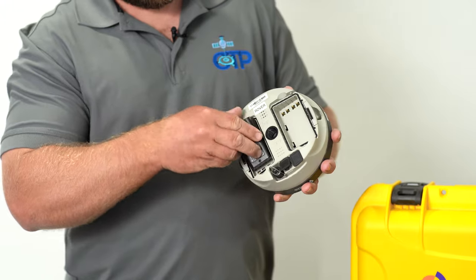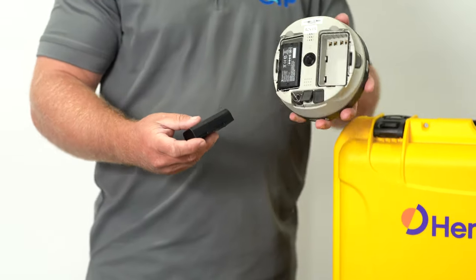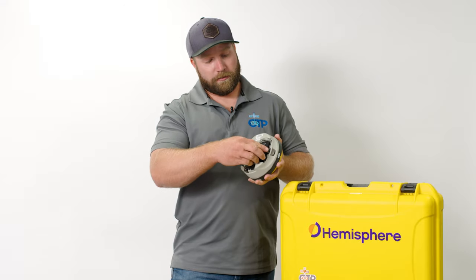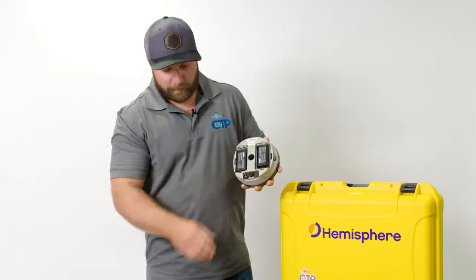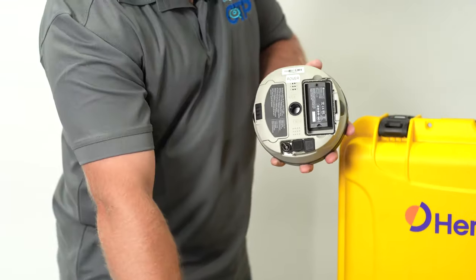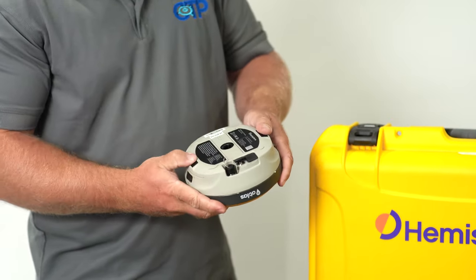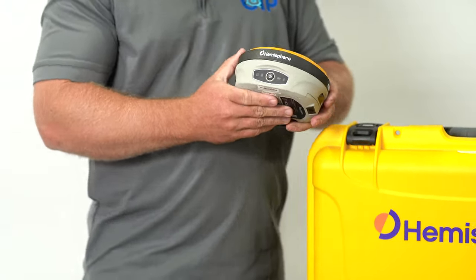The batteries install in the receiver simply — they just clip right in. It will run off one battery. These are hot swappable, so if one battery is going low we can see that in the software and in the web UI, and we can swap it out at any time without powering down the receiver. With both batteries installed, the doors are interchangeable from side to side — they clip back on and there's a lock here that locks them on. Now our receiver has batteries and is ready to get powered up.